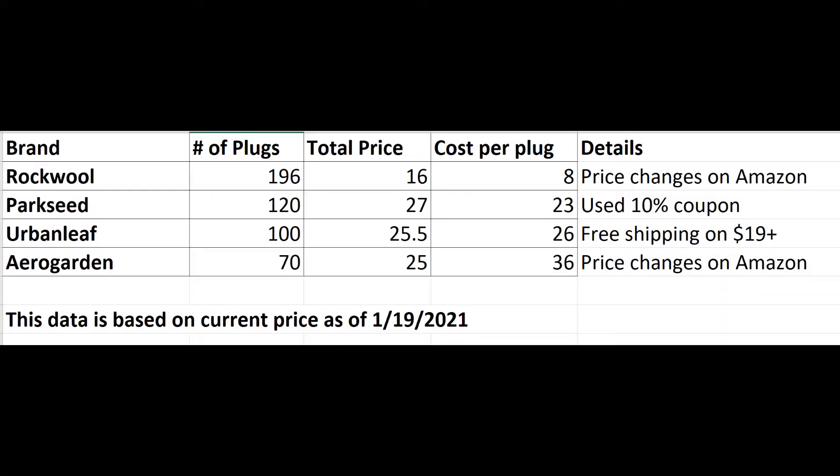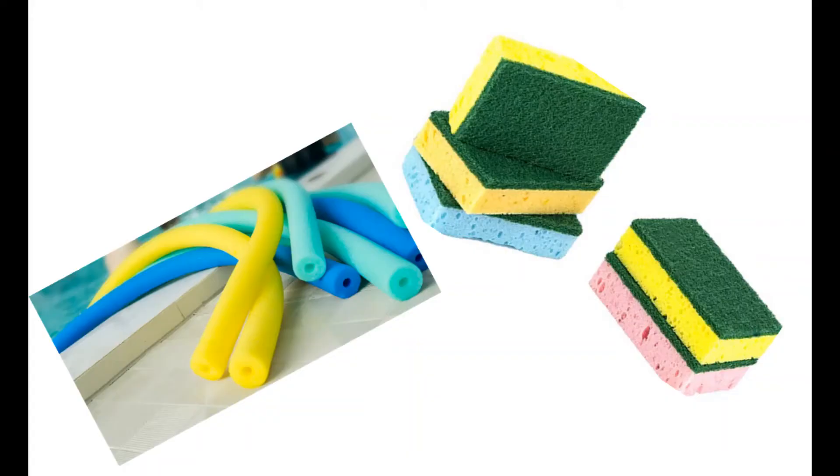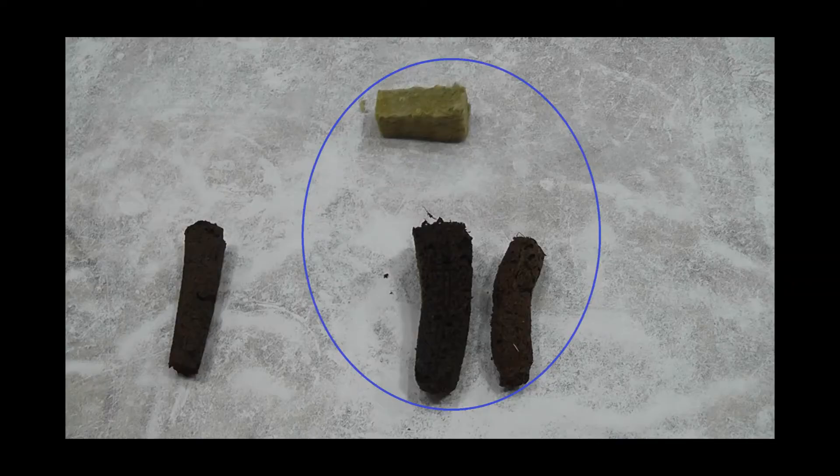I did a little math and found that making the sponge using rockwool only costs 8 to 10 cents. There are other alternatives too, but these three are biodegradable and sustainable. So I prefer these three in addition to AeroGarden sponges.